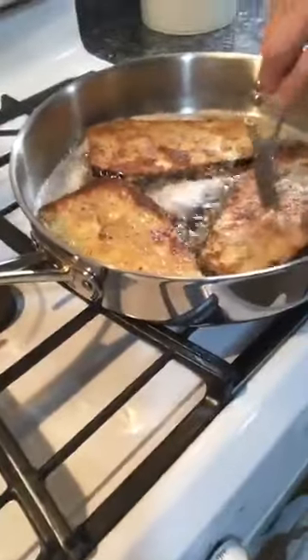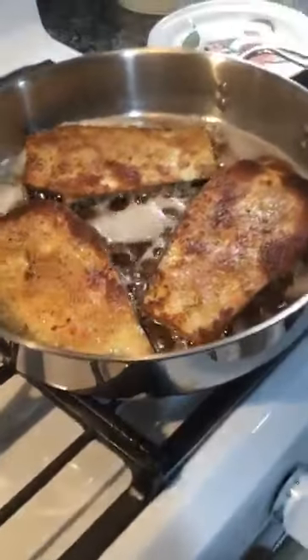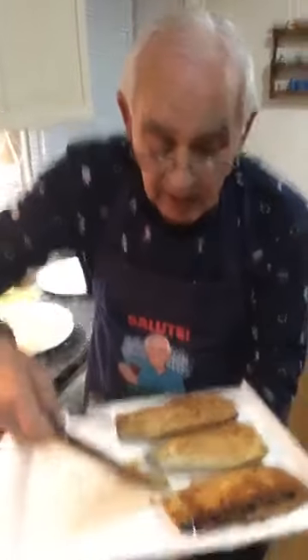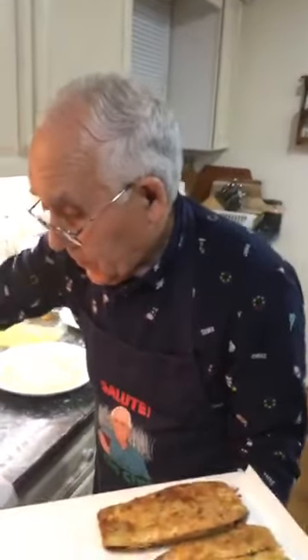Diane says she made it yesterday and her husband finished everything. Yes, it's really really good. Brian sent you stars — thank you very much, Brian. Look how beautiful the eggplant looks now. Bernard sent you stars — thank you very much, Bernard. Bill asks how many minutes? This is not good by minutes — when it changes color, I take it out. I gotta watch. You see, I take it out.